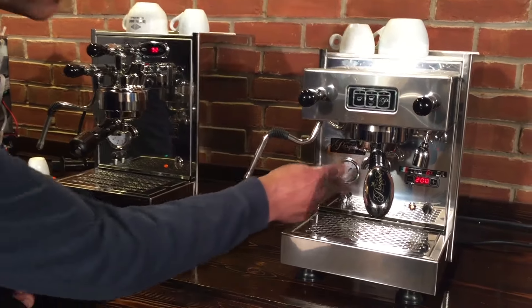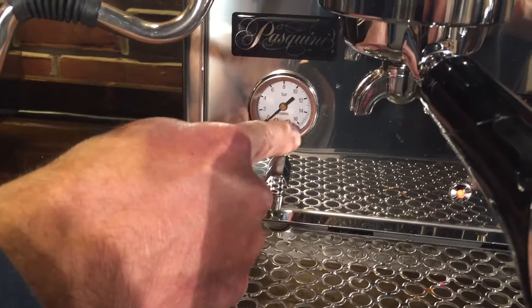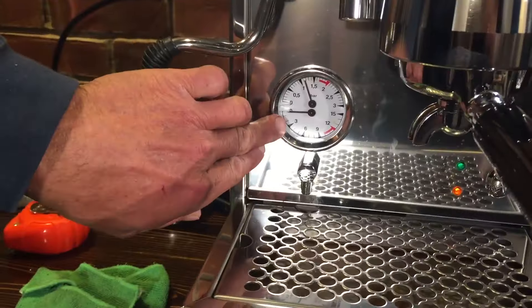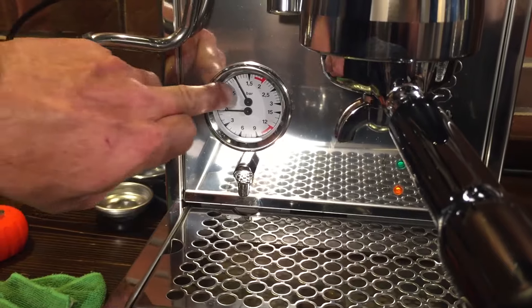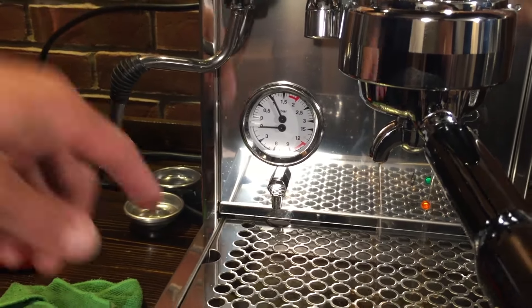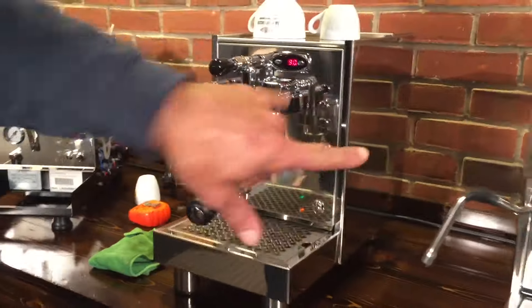The gauge on the Pasquini is just a brew pressure gauge — it goes up to 16 bar and usually brews around 9. Over here on the Bezerra we have a double gauge: one shows you the steam pressure and one's the brew pressure. There's no back pressure right now, but we'll show how one of these gauges works a little bit later.